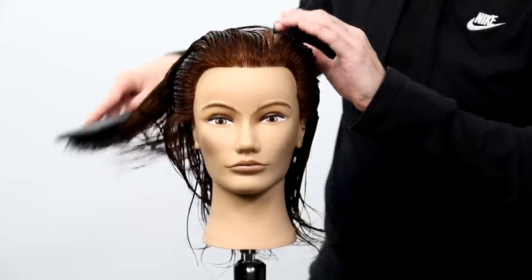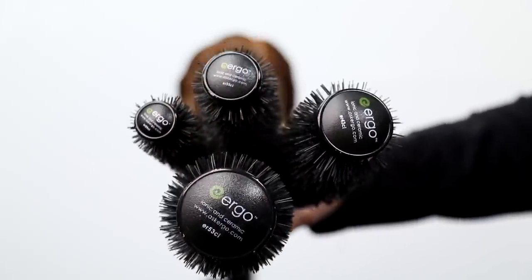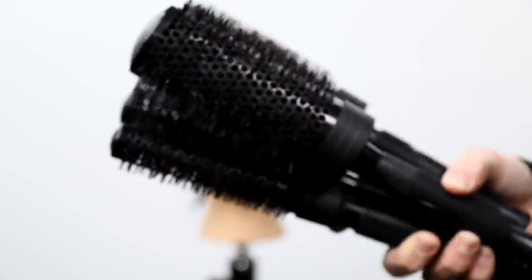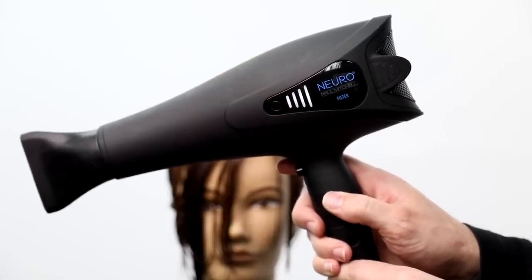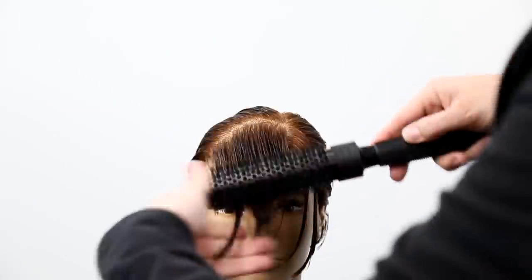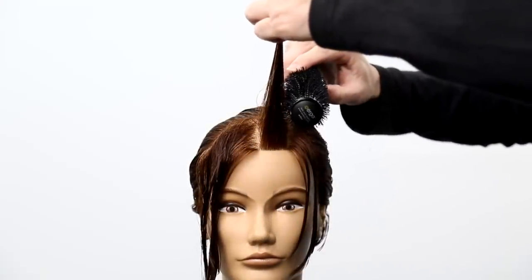Now I'm going to find the parting — I brush the hair back and then push it forward a little bit to find where that natural part is. Now we're going to choose our round brush. There are multiple sizes out there, so for those of you who aren't stylists, I want to educate you: the bigger the round brush doesn't mean more volume. It just means it's going to smooth and polish the hair better and let you take bigger sections. I'm going to go with a medium round brush and take a section about as thick as that brush.